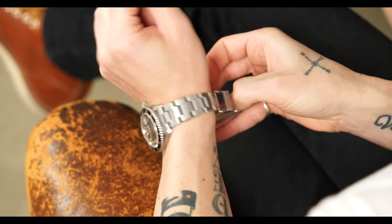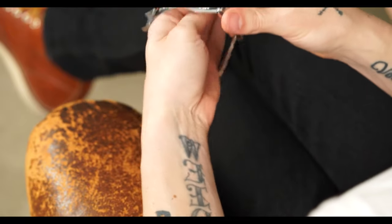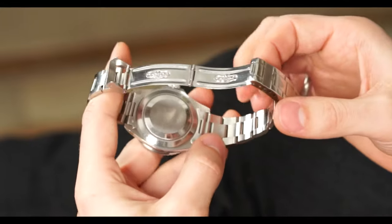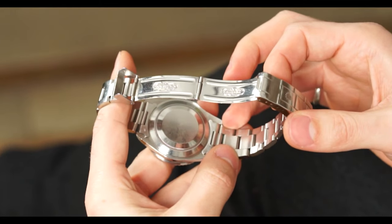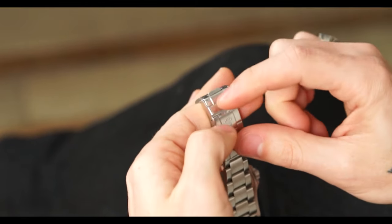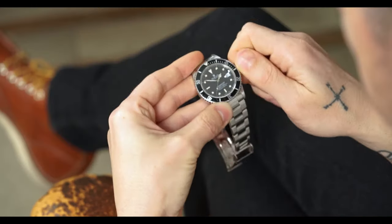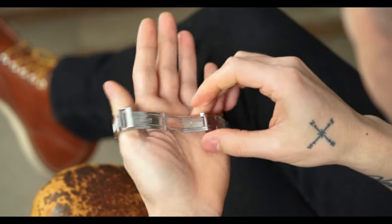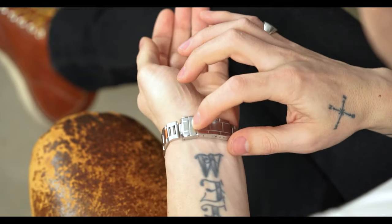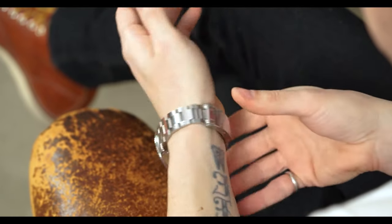Let's talk about this watch specifically. It's on a 93150 bracelet — one of my favorite Sub bracelets of all time. This one has 593 end pieces, which is kind of unique and cool, because instead of having a 501 or 580 end piece, the 593 is specific to the 16800 and triple zero. The watch doesn't really wear any differently than a 16610 or 16800 — there's no real noticeable difference on the wrist.